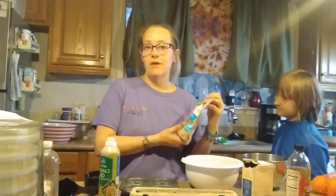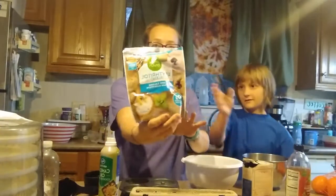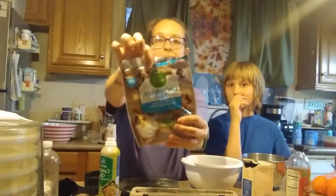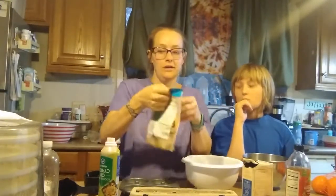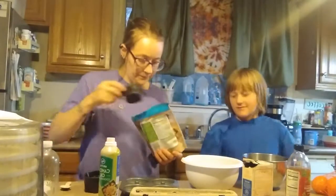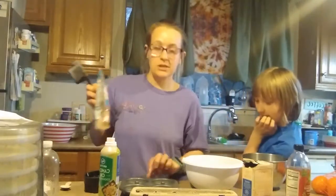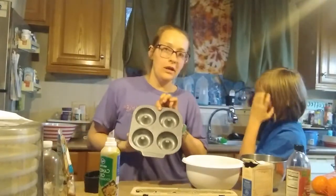Next we will need the sweetener — please forgive me if I don't say it right — it's erythritol. It's keto friendly and we will need a half a cup. This recipe will yield 12 donuts, as you can see here.